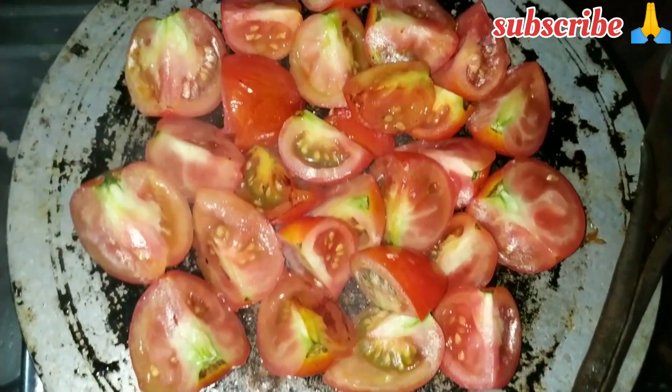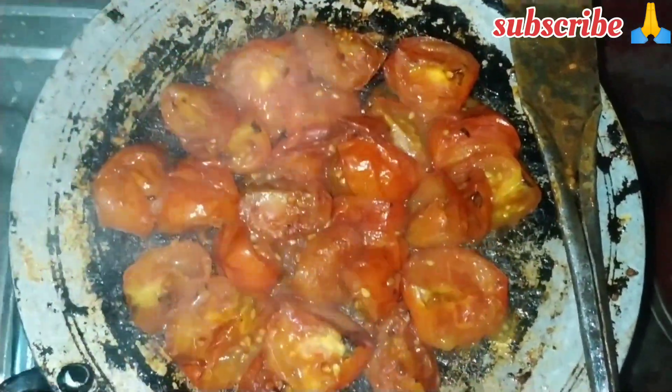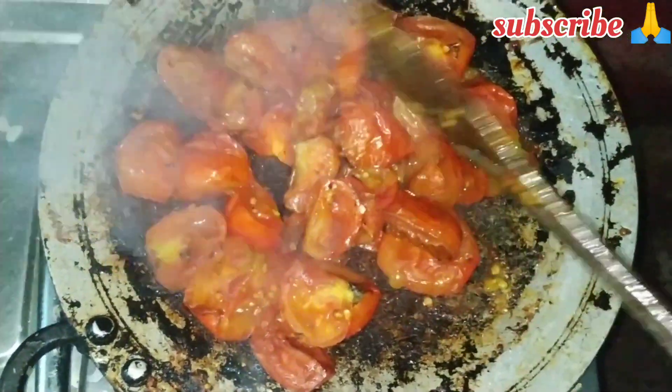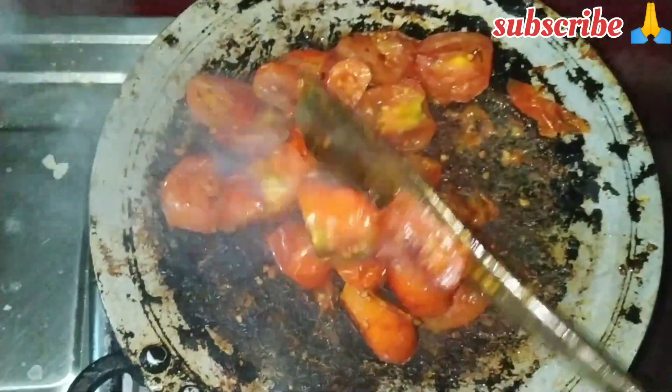It is a hot sauce to try to cook in the oven. It is a hot sauce. The rice has a hot sauce. I am going to eat this sauce and cook in hot sauce.